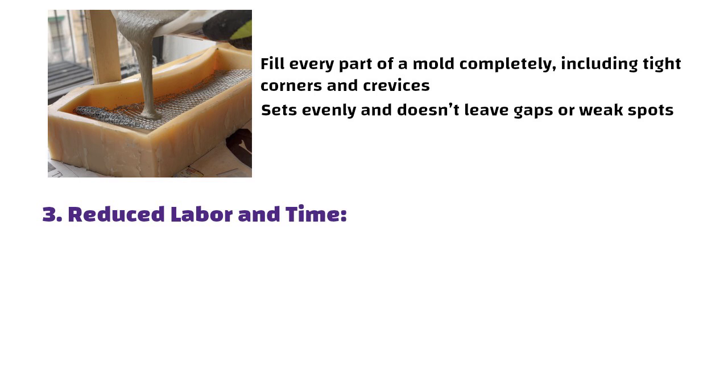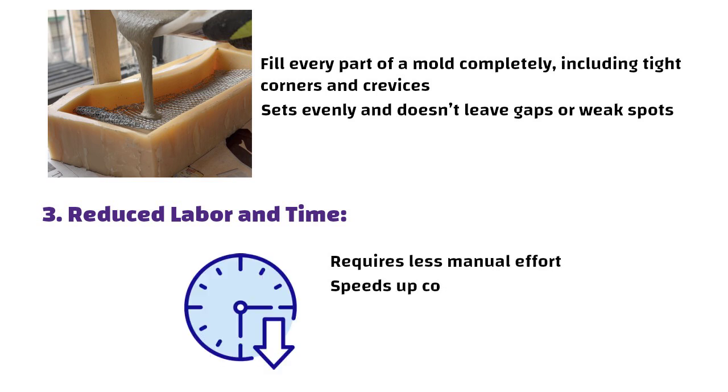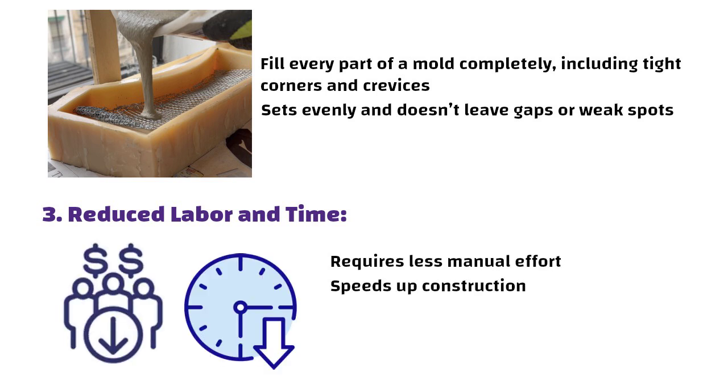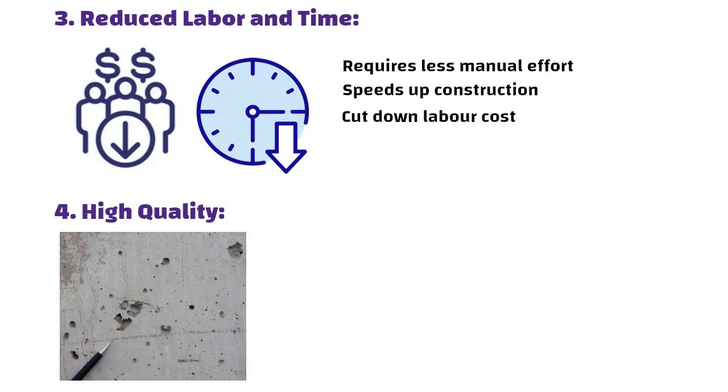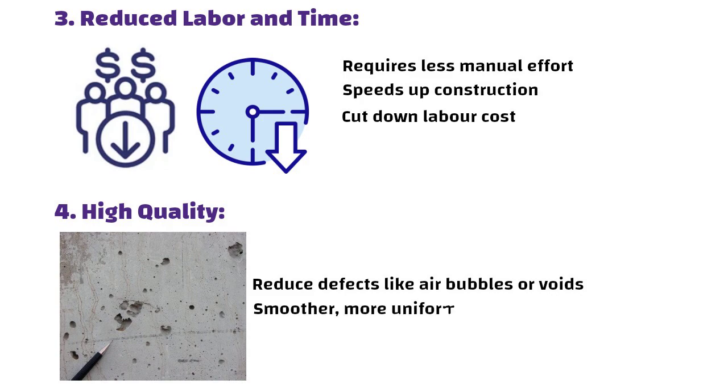Third, reduced labor and time: since it is easier to work with, it often requires less manual effort, which speeds up construction and can cut down on labor costs. Fourth, high quality: fluid concrete helps reduce defects like air bubbles or voids, resulting in a smoother, more uniform finish.